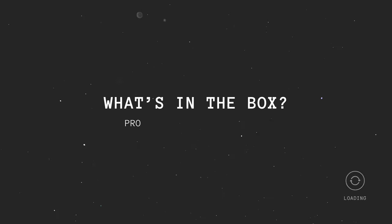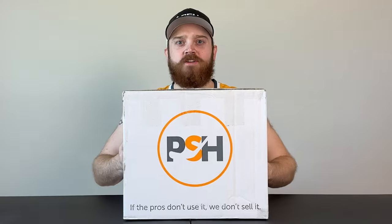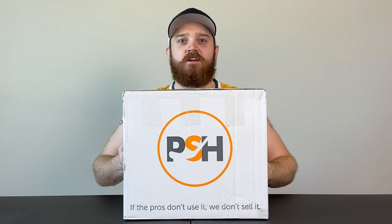What's in the box? What's in the box — Pro Stock Hockey Edition. Let's get going.